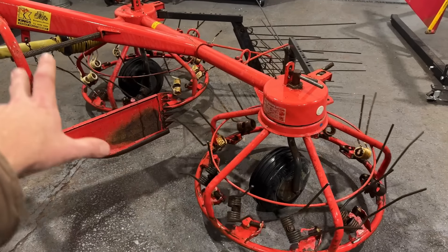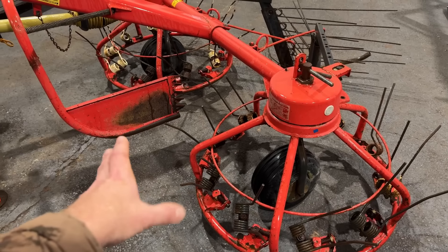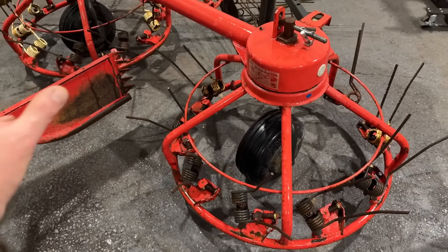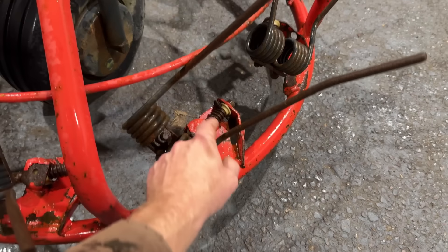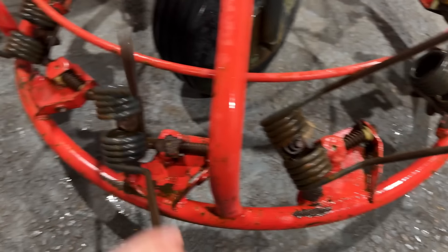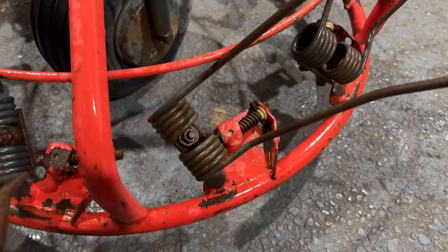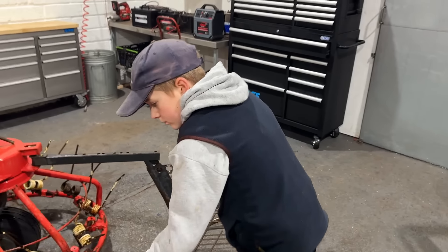A Hay Bob isn't the best, and I'll explain more about that for tedding or rowing up, but it does do both jobs. If you have a tine that's missing on most hay turners it's not the end of the world, but with a Hay Bob you want every single tine present and correct for it to do a half decent job. The nightmare of these is that sometimes the springs are missing or broken and they don't do anything. We'll need to replace any broken springs, which is a bit of a job with these plastic bushes.